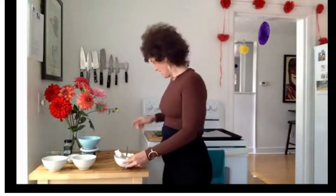So that's the filling: cream cheese, cheddar cheese, green onion, garlic powder. That's it. Next, we're going to start stuffing the peppers.